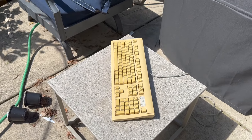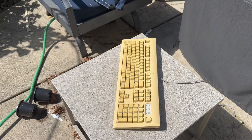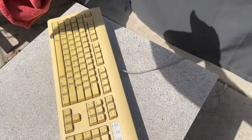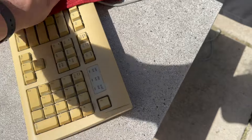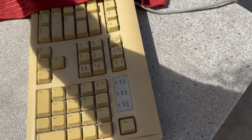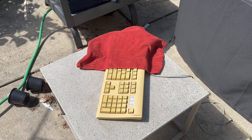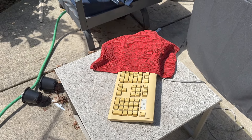Alright, so here I am outside. I've got the keyboard down. As you can see, it's a pretty sunny day here — we got a few clouds, but it's not too bad. So let's go ahead and get this keyboard laid out in the sun. I got it set up here on just a little end table. I'm gonna cover up this half of it with just a towel. That should keep the sun off of it. Now let's just let it sit and we'll check back when the sun goes down and see if we've made any progress.